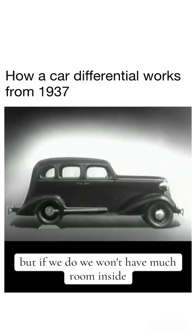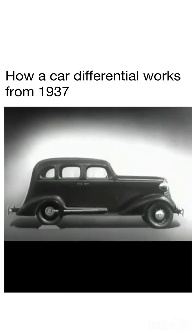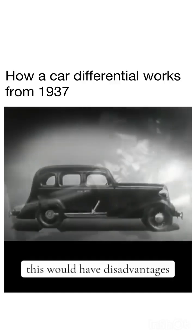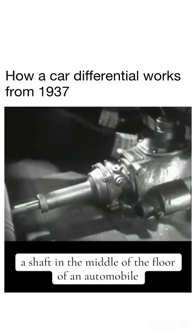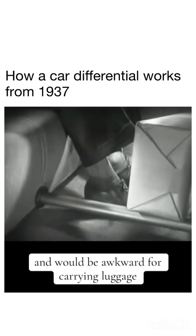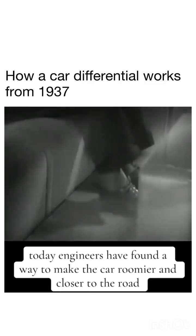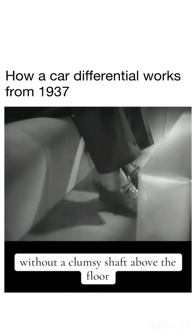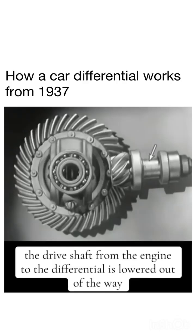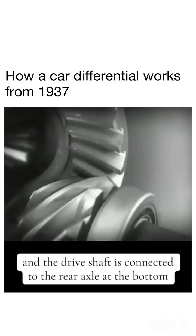We may build the floor of the car above the drive shaft, but if we do, we won't have much room inside unless we make the top of the car high too. Of course, we could lower the floor and ceiling, but the drive shaft would be higher than the floor, which would have disadvantages. A shaft in the middle of the floor would be inconvenient for passengers and awkward for carrying luggage. Today, engineers have found a way to make the car roomier and closer to the road without a clumsy shaft above the floor. The drive shaft from the engine to the differential is lowered out of the way, and the drive shaft is connected to the rear axle at the bottom.